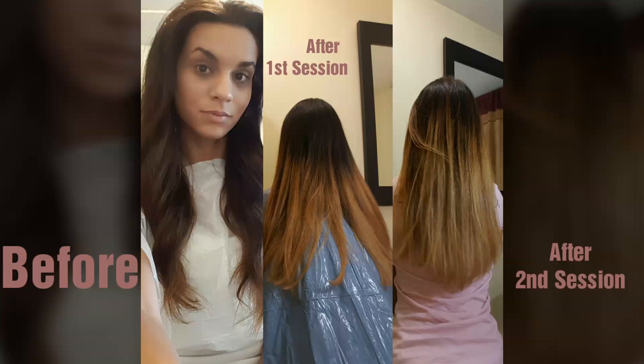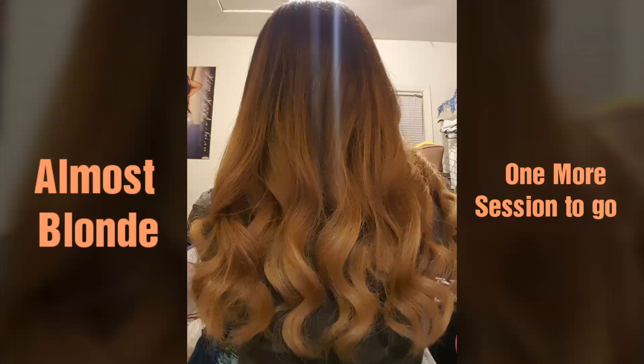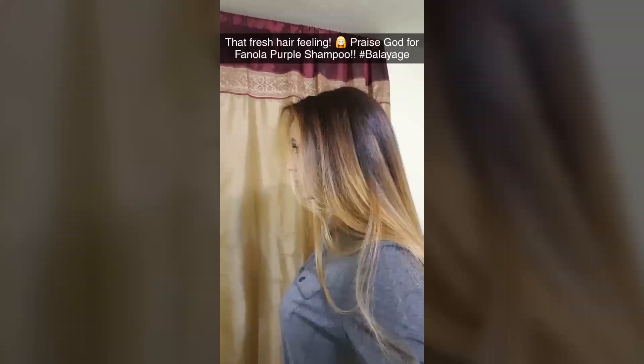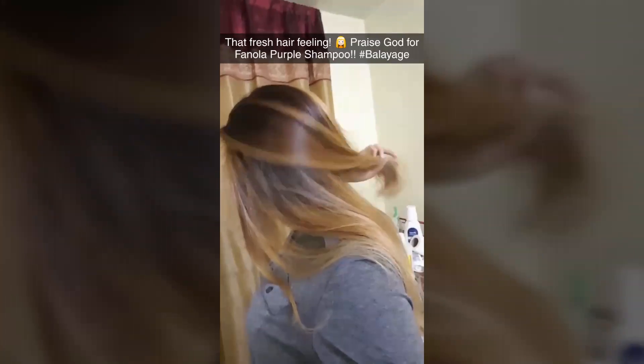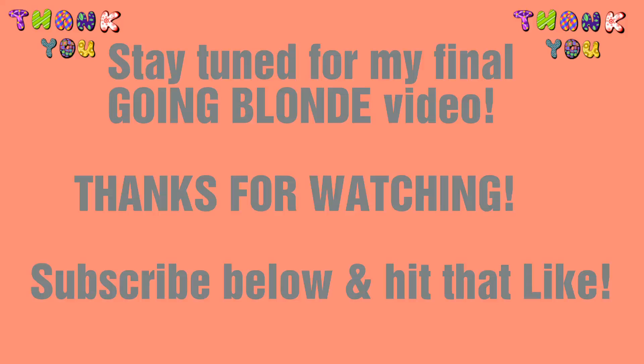Here is my before and after — I was a true dark brown and now I'm turning blonde. This is after two sessions of bleach, and I'm going to try one more time to see how light I can actually get it. Here's a full list of all the products I used — I'll put a link in the description. Thanks for watching, guys — hit that subscribe button and stay tuned for my next and final video of going blonde.